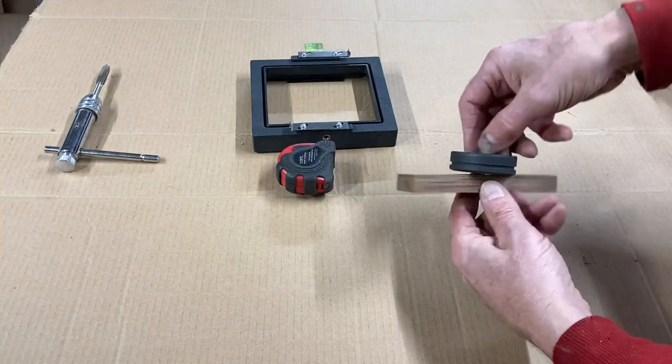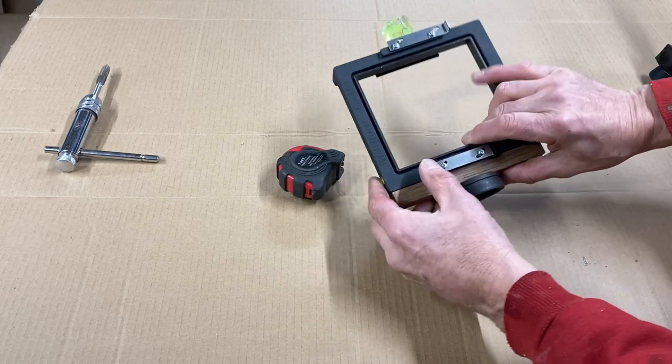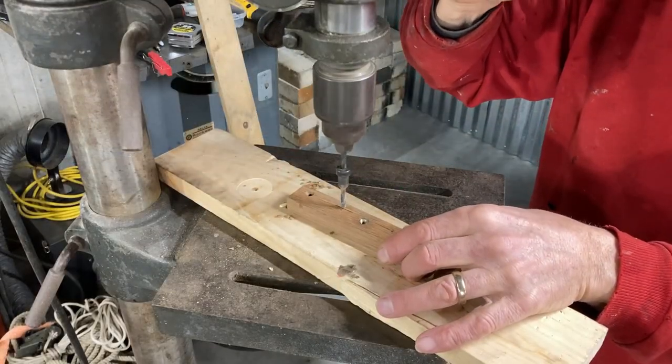Here I am screwing the puck into the bottom of the shim just to make sure everything works out, doing a trial dry fit. And you can see that the clip now doesn't hit the tripod puck.